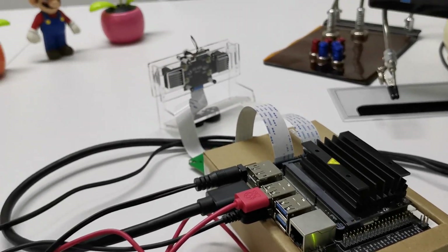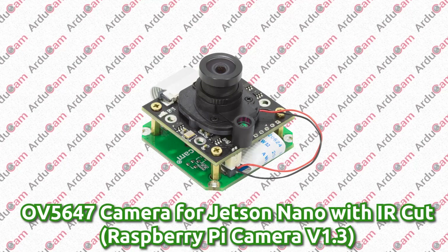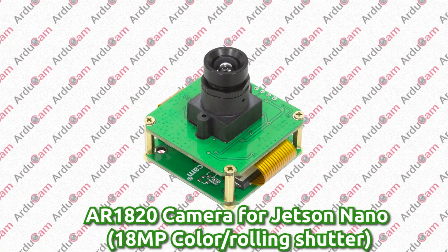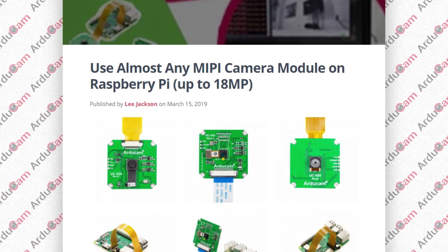We have not only made it possible to use the Raspberry Pi Camera V1 on the Jetson Nano with ease, but also built a general-purpose Jetson Nano camera solution, so it's possible to add any camera module to the Jetson Nano. This is another big step for us in the community, after our MIPI camera project for the Raspberry Pi series.